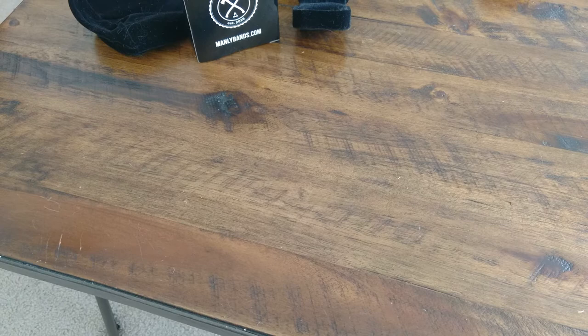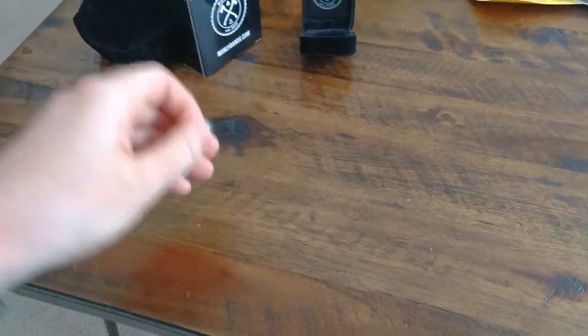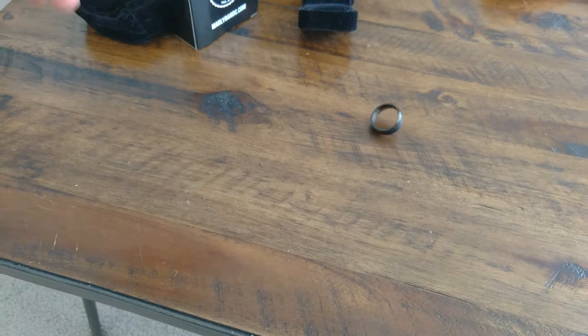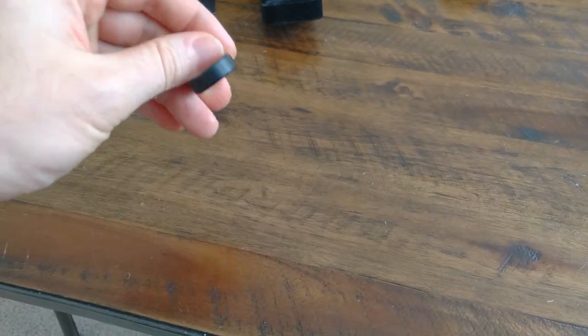This thing is solid — check this out. It feels very sturdy. It's the 8mm thickness and it's tungsten. I couldn't break this thing down if I tried. Very solid feel to it.